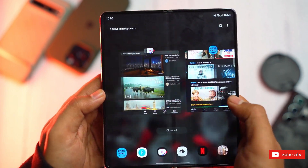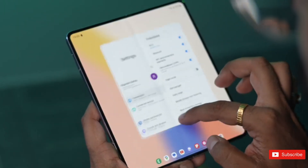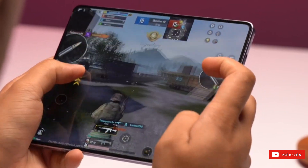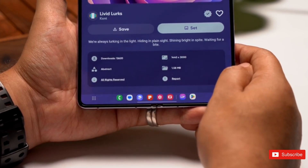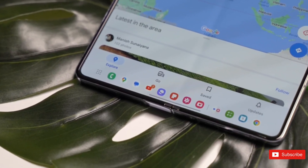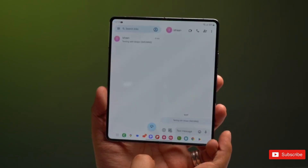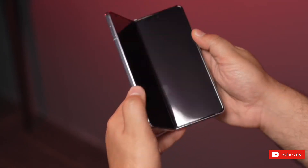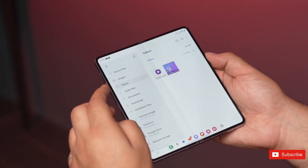Love it or hate it, Samsung continues to develop One UI, its custom skin that runs on top of Android 13. A couple of years ago, I probably would have gone on a rant about how much I hated all of the tweaks Samsung makes to stock Android. But these days, One UI is rather tame. I still dislike the duplicate apps and never-ending settings menu, but I wouldn't say Samsung has gone overboard. Samsung's software has also gotten really good at handling foldable phones — one of the many advantages that comes with building five generations of Galaxy Z Folds.